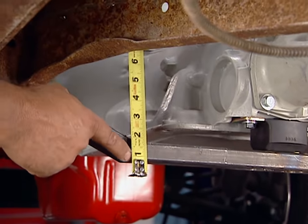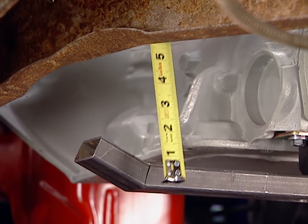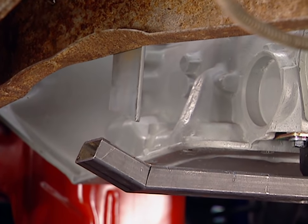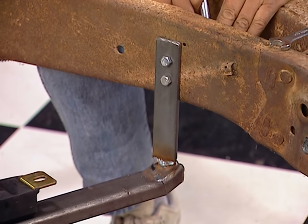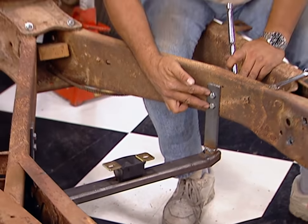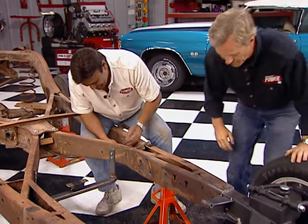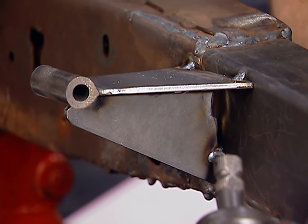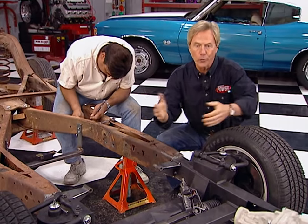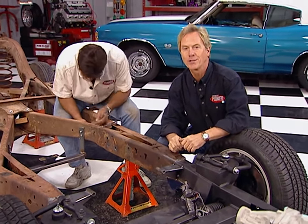We're ready to measure from the cross member to the bottom of the frame, making sure the distance is the same on both sides, then we can add this vertical support. We've welded our vertical supports in place and drilled a couple of holes through the frame — now we've got a removable cross member. Here are those engine mounts with our gussets all tacked in. All you have to do now is finish welding and you can drop in your real powertrain.